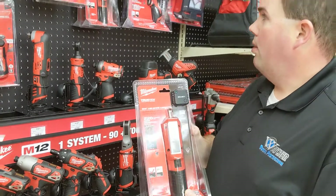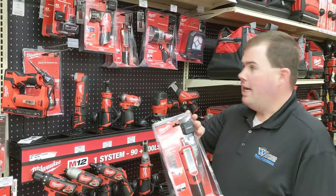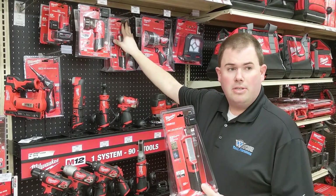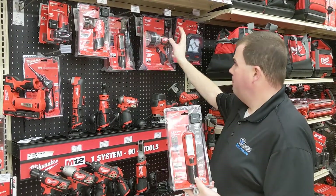Generally, what we recommend in the store is you can either tag the front one and then put some type of hook lock on, or you can tag all of the products on the hook.